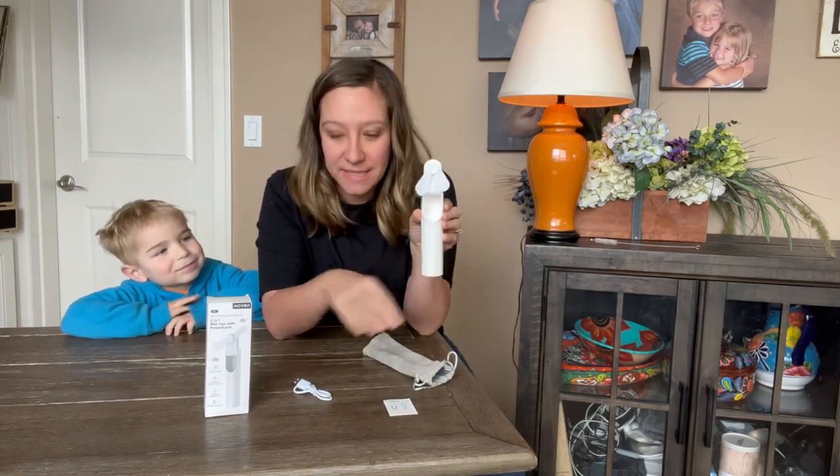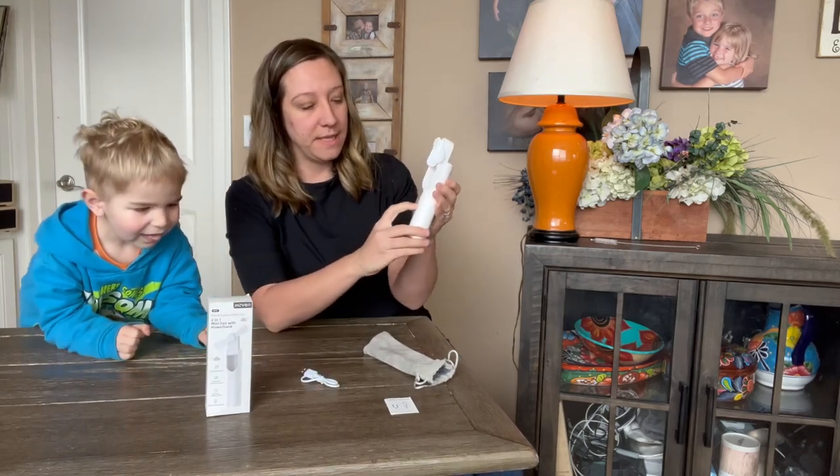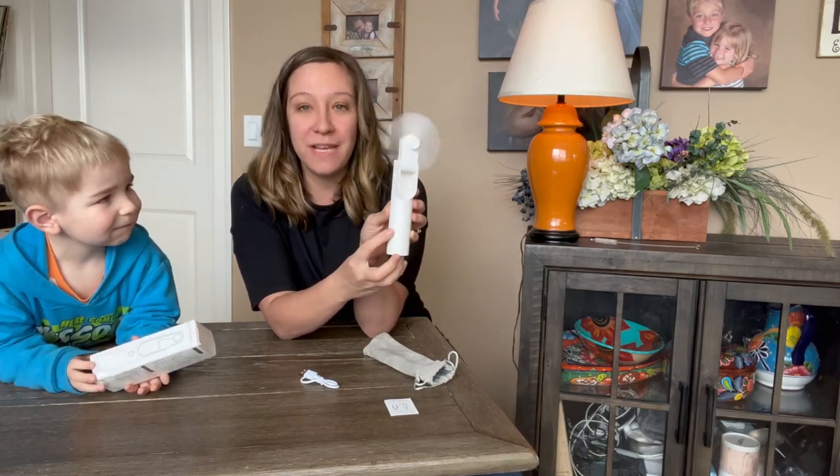It does not take batteries. You simply charge it with a USB and it does come with a USB cord. You can tell right here when you turn it on how much battery it has.